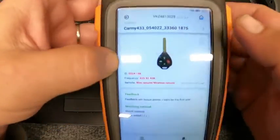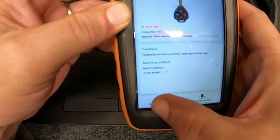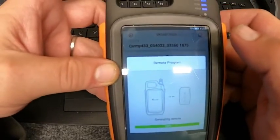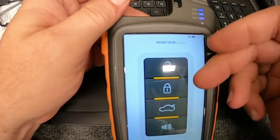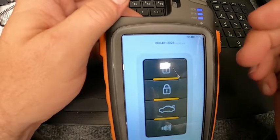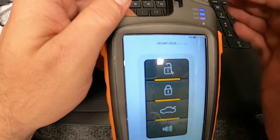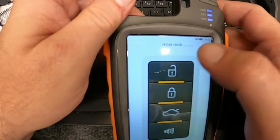Now that you've got it opened up, look down here at the bottom — you're going to generate the emulator. Click on that. It's actually going to get everything ready for you. Here's your four-button remote — it doesn't look like the key, I know. Go ahead, have your programmer hooked up, put it in programming mode.